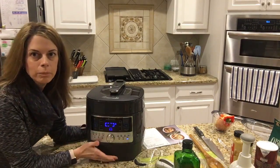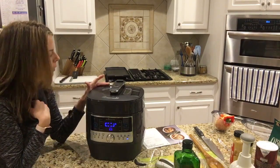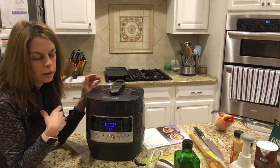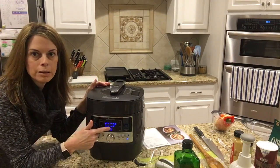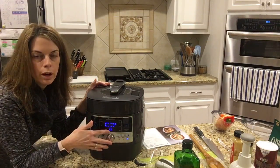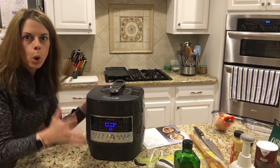When it builds up pressure, that little red button I showed you is going to pop up and be flush with the lid — you can actually see it from across the room, which is nice when you're doing things around the house. It'll show the number four and count backward for four minutes on the white rice setting. When it's finished cooking, it goes into a warming feature and counts up, so if it says seven you know it's been warming for seven minutes.